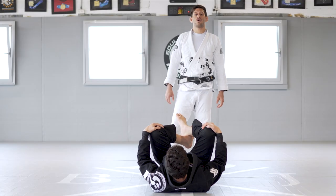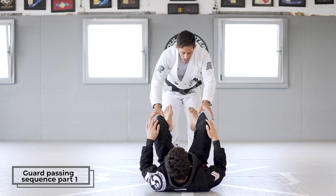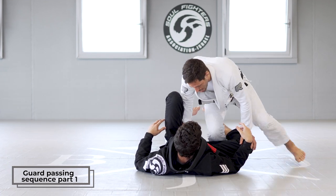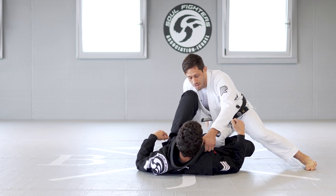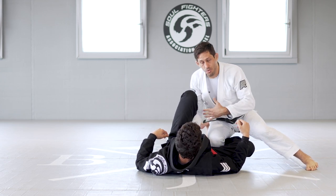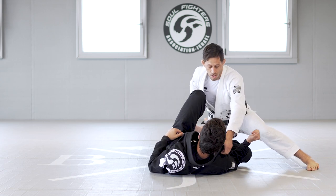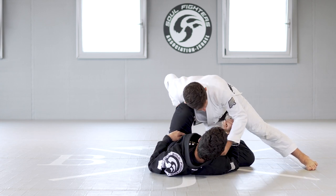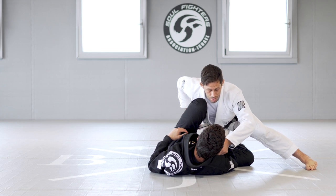We're going to work on some passing combinations and passing sequences today. We're going to start the first passing sequence — we're going to enter the leg with the knee slide first. We're going to grab the collar, and then we're going to move to the other side. We want to work with these opposite grips. I grab the collar, I grab the leg, and I lift myself a little bit to open the knee to avoid the hooks, and then I'm going to move to leg drag.